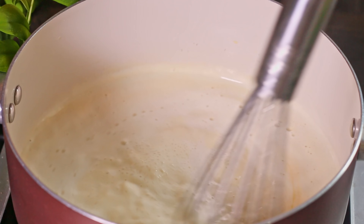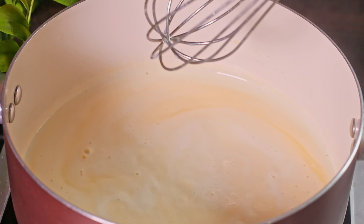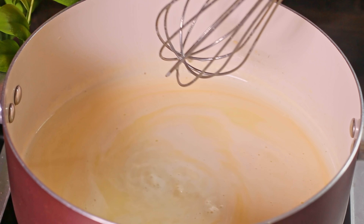We don't need to boil this milk, just bring it to bubble from the edges, then take it off the stove and keep it aside for a while to cool down.